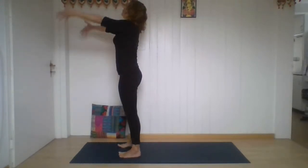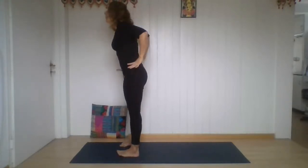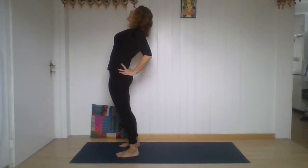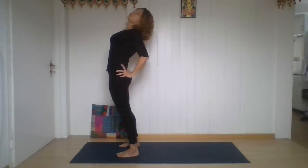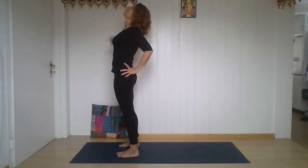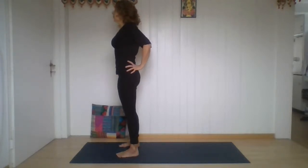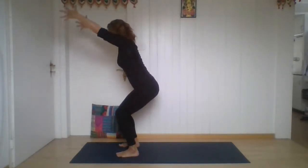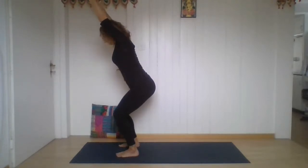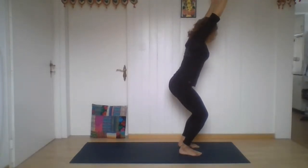Breathe out, bring your hands to your waist. Feel your feet — gently back bend. Open the chest, look up without forcing your head back. Keep space on the back of your neck. No pain. Breathe out, look forward. Bend your knees, sit — chair pose. Stay. Stay. One more breath. Stay. One more breath. And exhale.